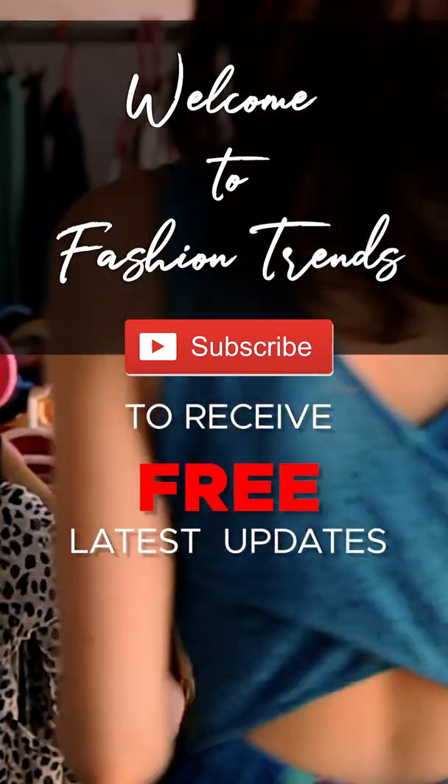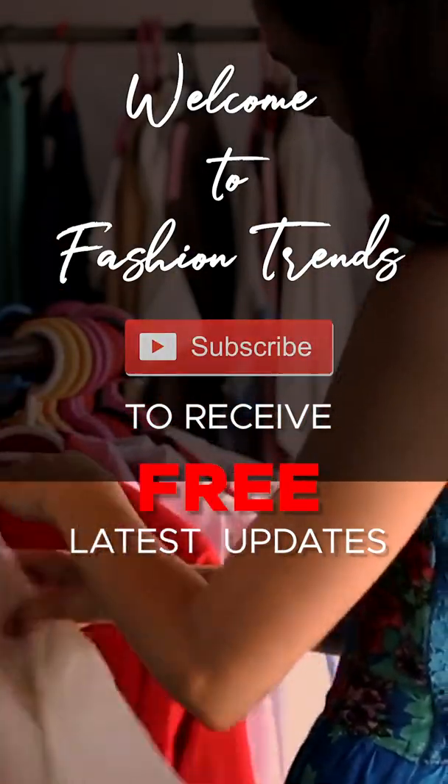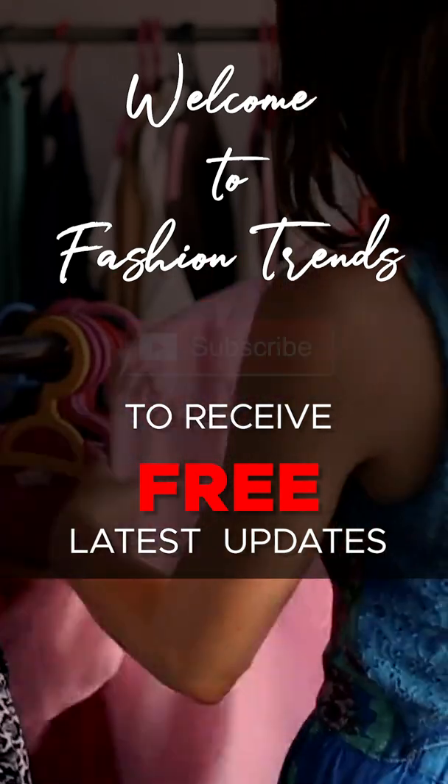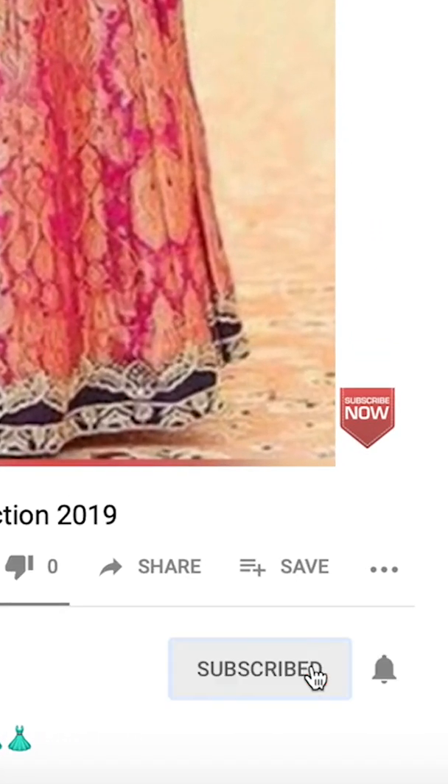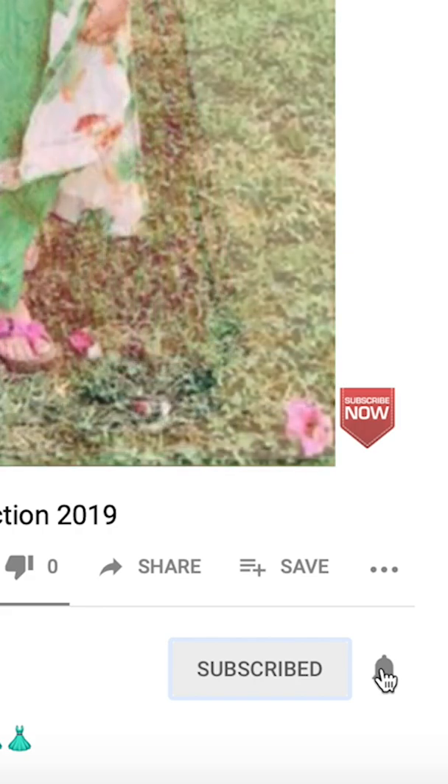Welcome to fast food friends. Subscribe to the free list of your smart channel friends. You can give a like and do the more interesting videos from our channel.